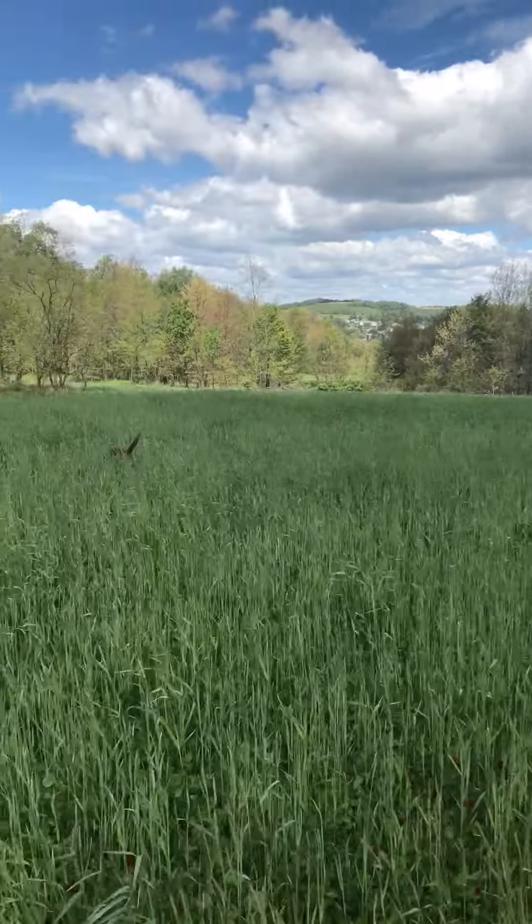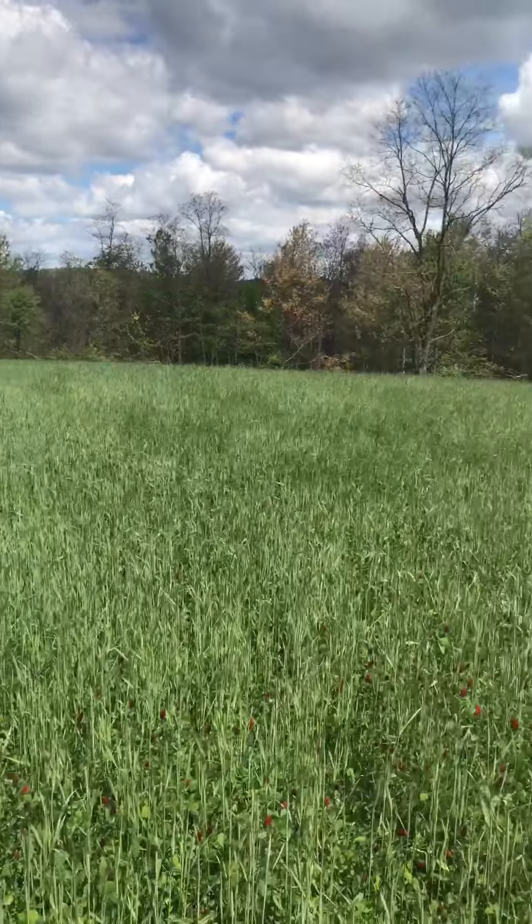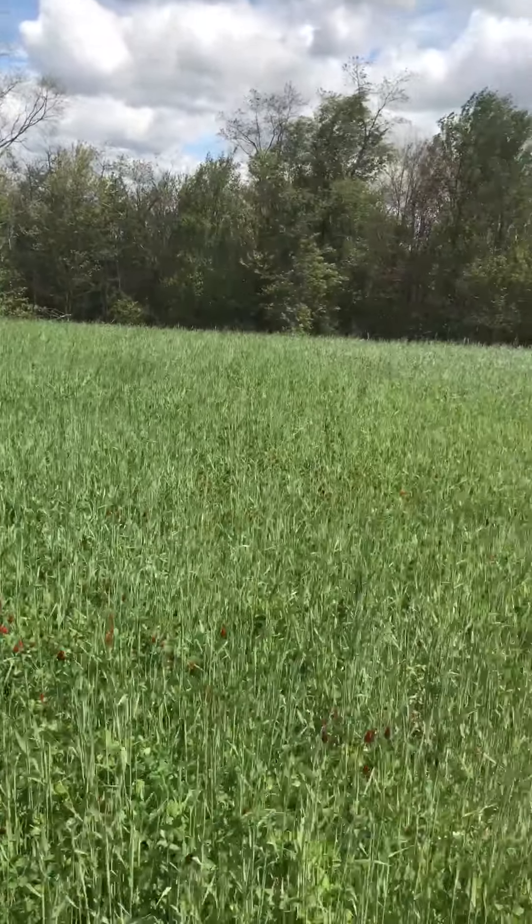Well, it's that time of year again. Back on the hilltop, looking over our rye that we planted last fall. Mixed up a crimson clover and white clover.